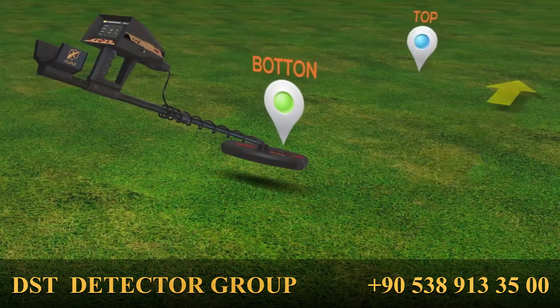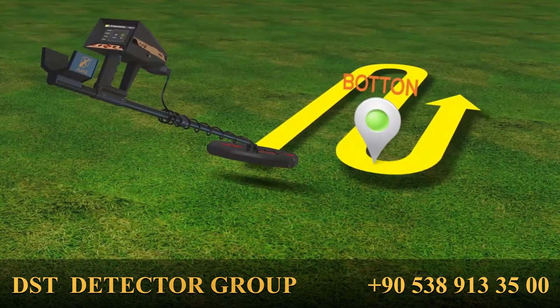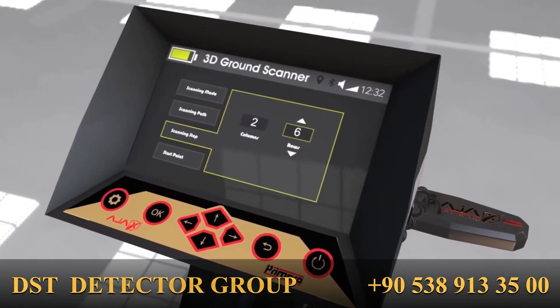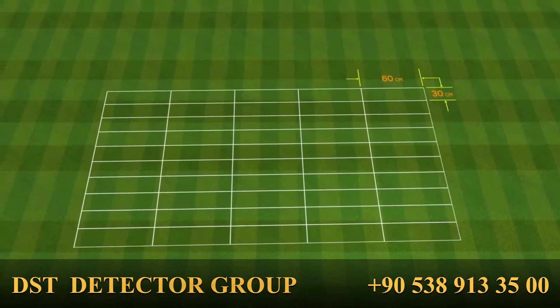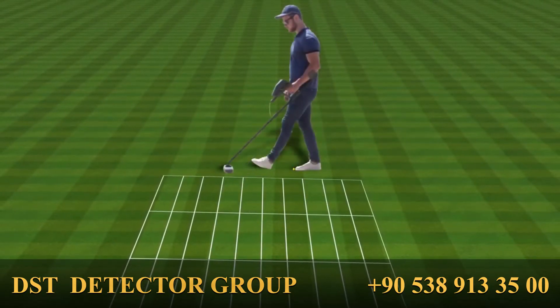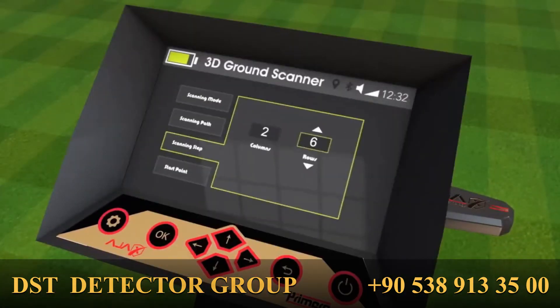Scan path can be set in one direction, where the user scans the columns from bottom to top. The alternating path scans the first column from bottom to top, then the next from top to bottom, and so forth, while maintaining the same orientation. Scan step sets the intersecting lines to form a grid covering the scanning area, with individual cells sized 30 by 60 centimeters. The forward step during scanning should not exceed 30 centimeters, and the sideways step between columns should be 60 centimeters.